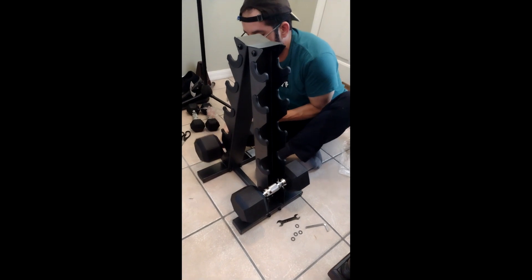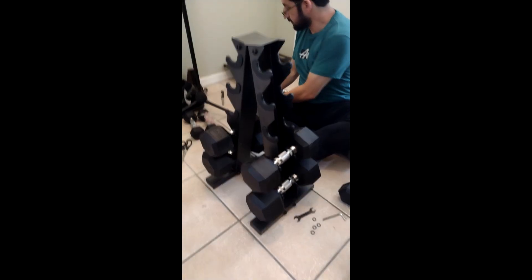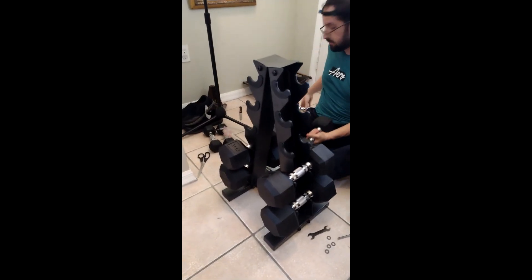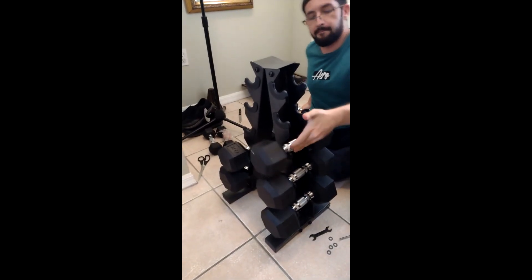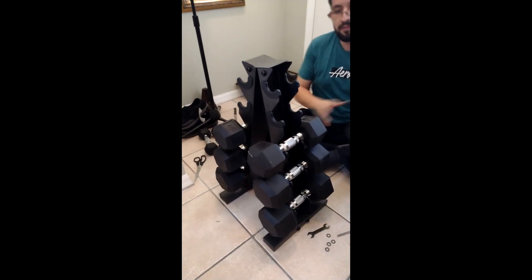Now we have the finalized product as you can see here. I think that this is a really cool exercise tool that you can have at home or even in a small gym or office. I have been trying this out and it's actually really good.